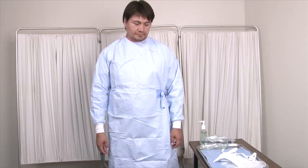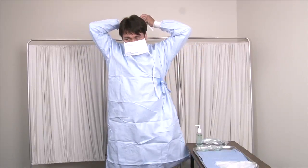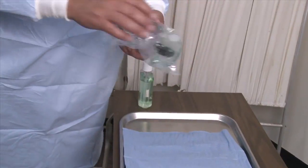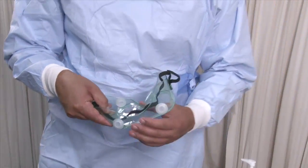Step 3: Put on the surgical face mask and press it to fit securely over the nose and mouth. Step 4: Put on the goggles, which should cover the eyes but not interfere with vision.